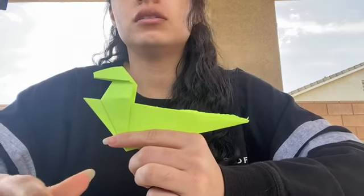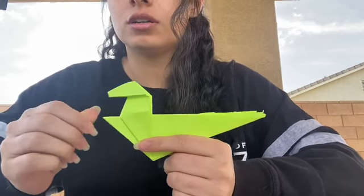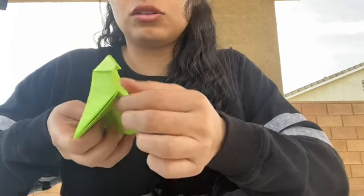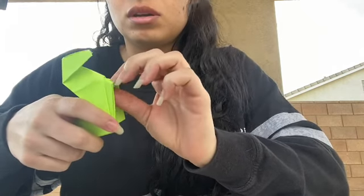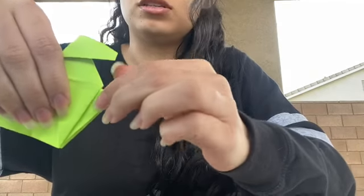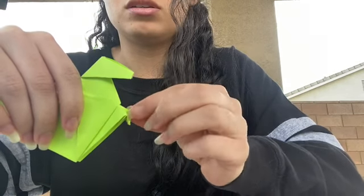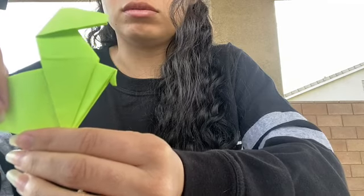Next we're going to do the little hands — I'm guessing we're doing a T-rex because this is what it kind of looks like. This part right here in the middle, you're going to open it down the middle and sort of push it in a little bit so that a little piece comes out, so that you can see the little hands. What I did is — this was like this, I pushed it in a little bit. You don't want to push it in all the way because then you won't be able to see the hands at all. You just want to make sure that a little point is still out so they look like little hands.